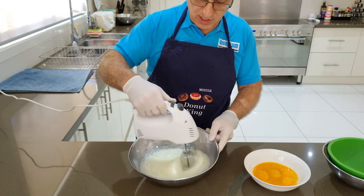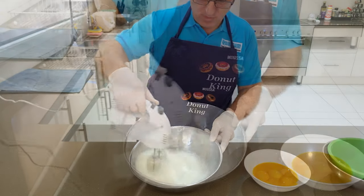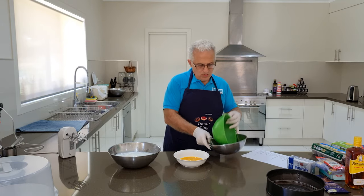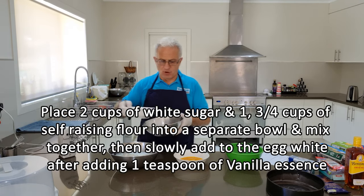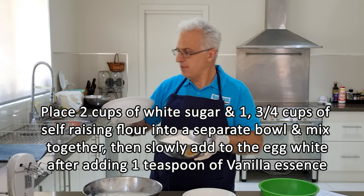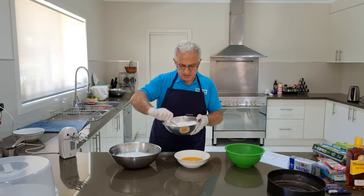The egg white is going to become a bit stiff. We don't over-mix it — we're just trying to get it all fluffy, almost a creamy consistency. Now we'll grab a smaller bowl with two cups of white sugar and one and three-quarter cups of self-raising flour, and mix the two together. If you blend them well it won't clog up in the mix. The flour I use is White Wings self-raising flour. If you don't have self-raising flour, you can use plain flour but you must add some baking powder and a touch of salt.